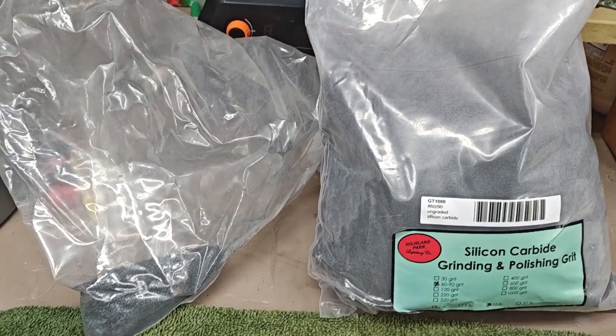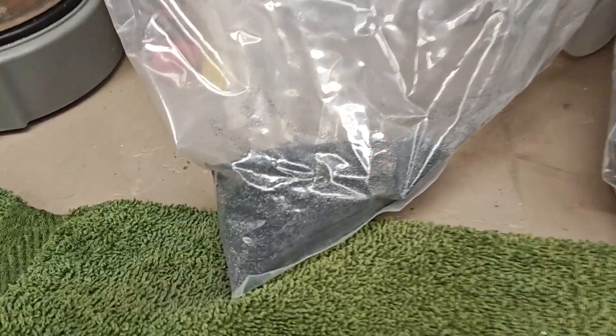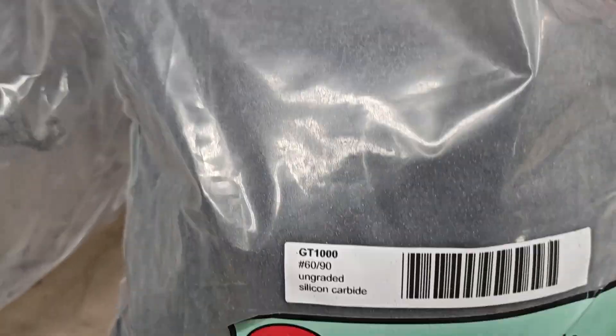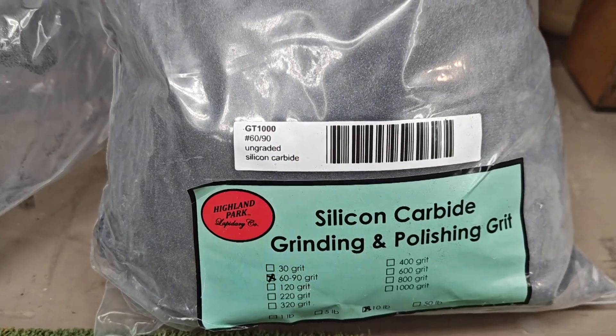Now, when I open this up, I notice something different. Let's put a little bit of this out — I'll put it on the left — and put a little bit of the other and take a look at it.